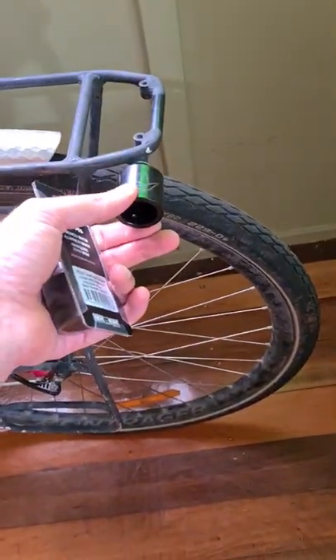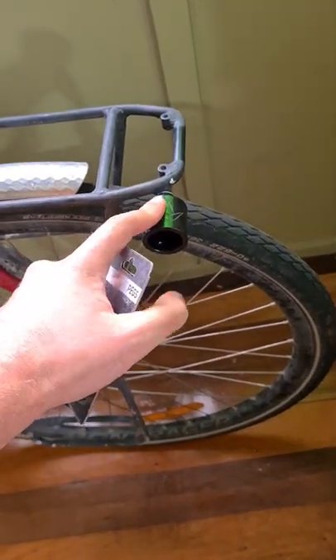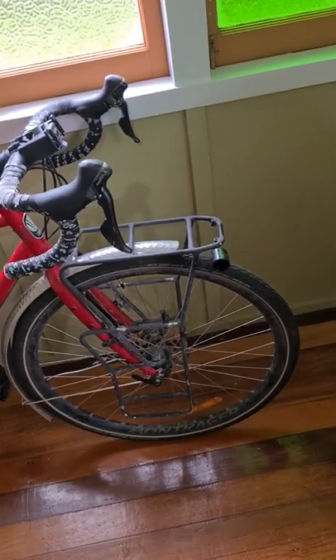Maybe don't buy this particular one because it is a bit fat and it's kind of hard to mount a light on there, but there's plenty of other options available. And best part, only eight Australian dollars — can't go wrong.